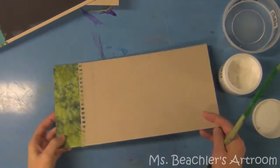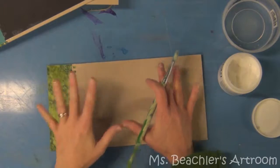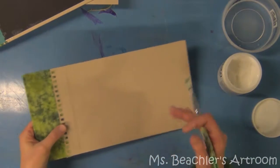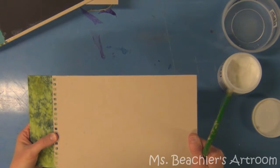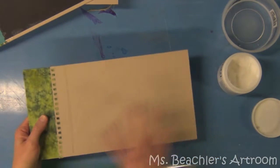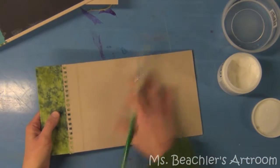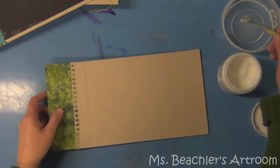Once the PVA is dry and you've pressed them flat, you can seal the covers if you wish. This is not a necessary step, it's just a possibility. If you're going to be using your book in a lot of different locations, putting it in your backpack and carrying it with you, sealing it can just help protect it and make it a little bit easier to wipe off.